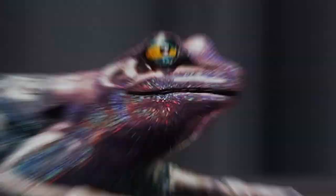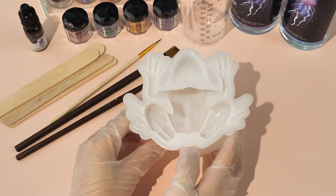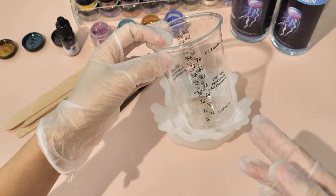Let me walk you through the materials used in this video first. We'll need a mold with a wide open entrance so that it would be easy for us to brush the pigment powder on. I use LAS Resin Frog Mold, a small amount of resin and measuring cups, different sizes of brush, stirring stick, opaque resin dye, holographic glitter — and this set of glitter are our main character.